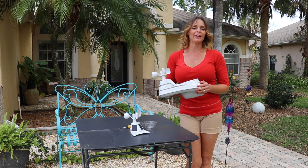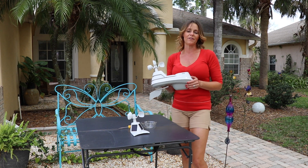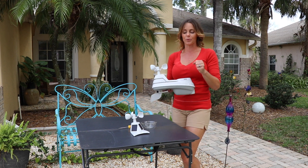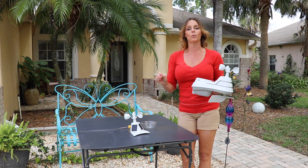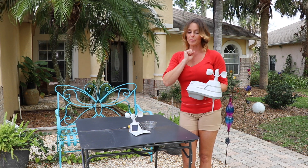Hey everybody, it's Carrie and I am here for AccuRite. I know all of you are really enjoying your five-in-one weather stations, but it is time for an upgrade. AccuRite has come out with the Pro Plus — it is an upgrade for a couple of very important reasons.